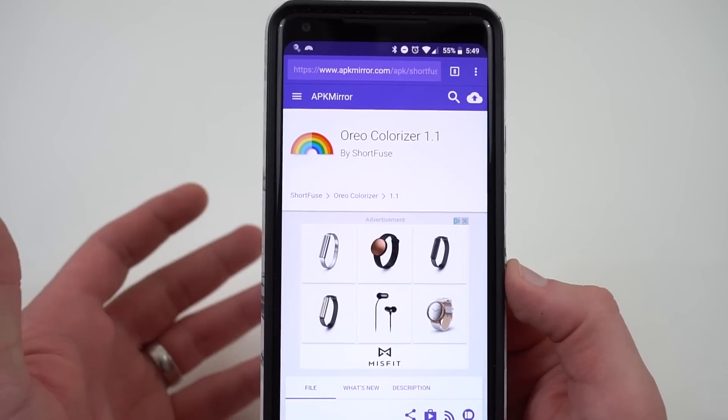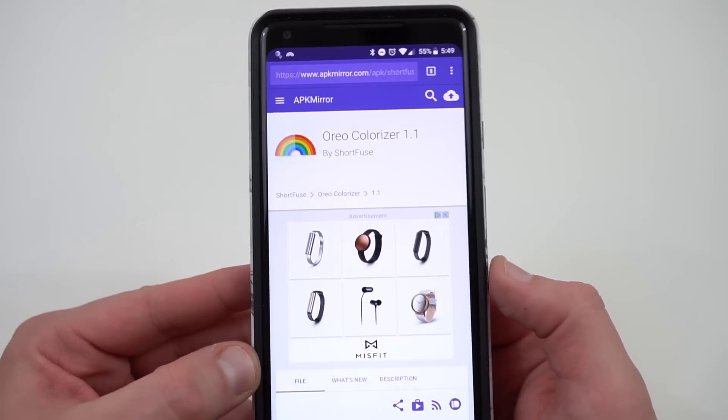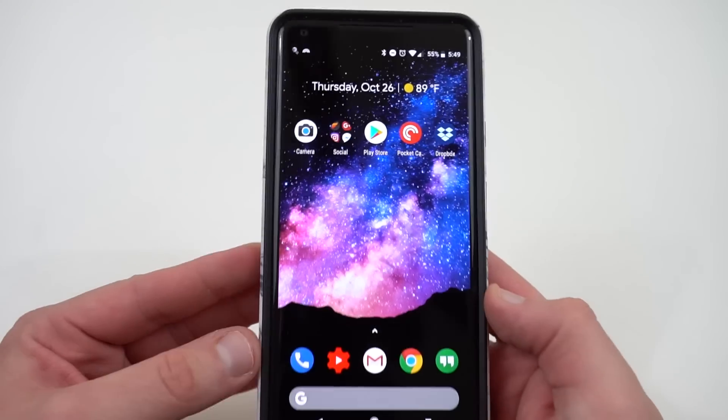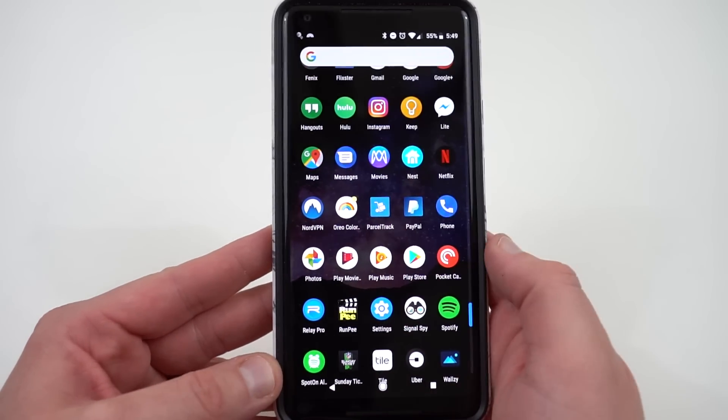Obviously, Google is going to drop the update, but they're testing it right now — that's what they said in their official blog post. I'll link that below if you want to read it. That's going to take a little while to push out, but if you want to see what it'll look like to have more saturated colors on your Pixel 2 XL, go ahead and download the APK.